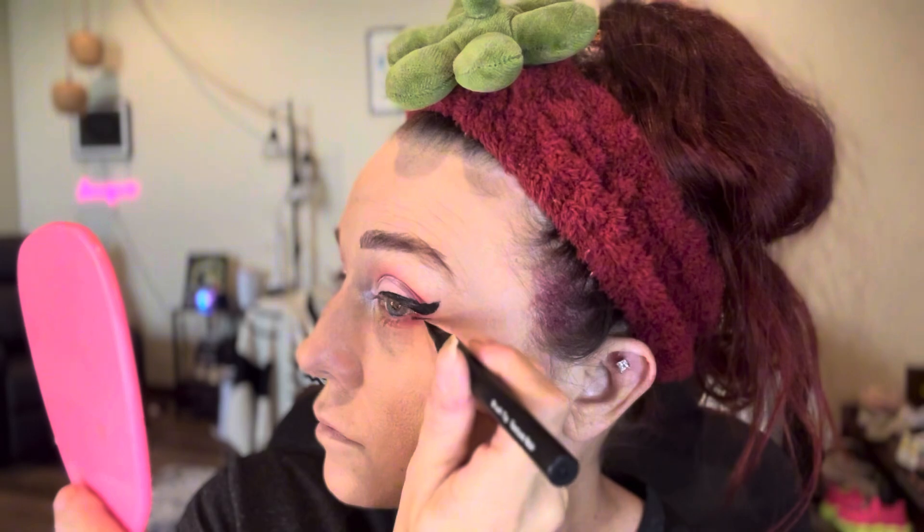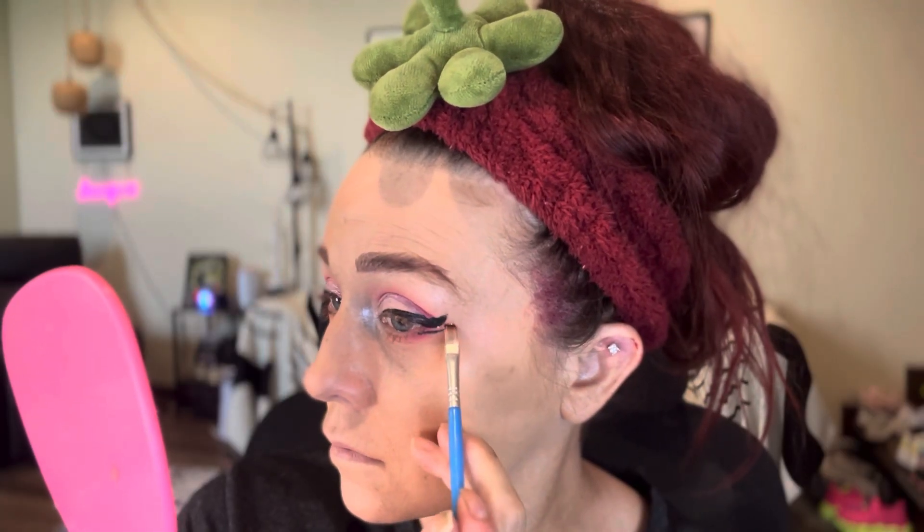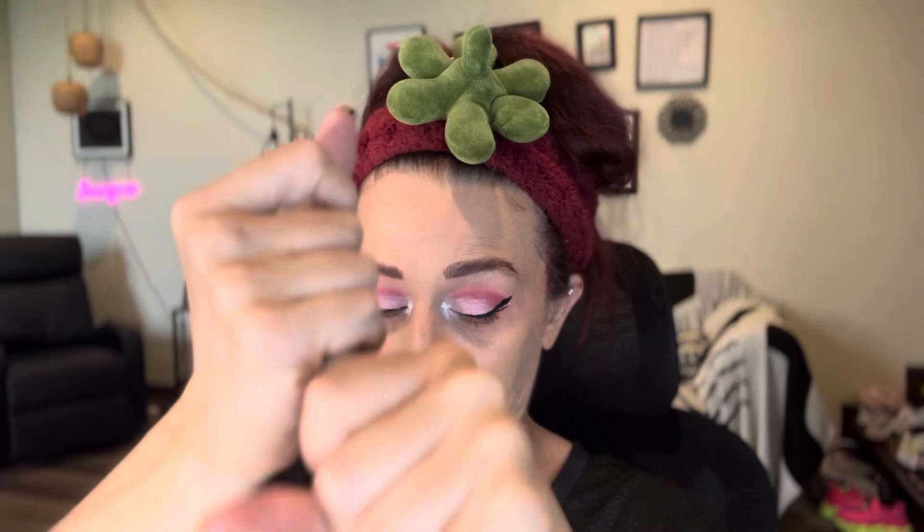That's pretty much how I always do my eyeliner — I put it on with a nice cool wing, and even put a little second wing in there to give it a really fun summer look. And then, you know me, I've got to have a little bit of glitter, which I also got from the TikTok shop. I put that right in between those lines and right there in the inner corners of my eyes.